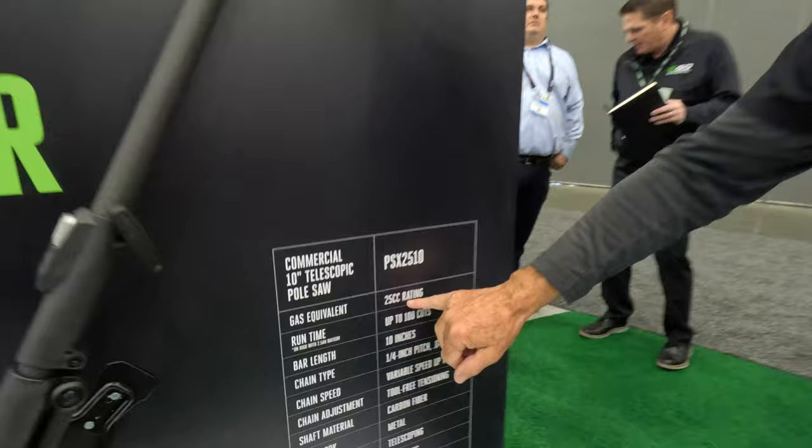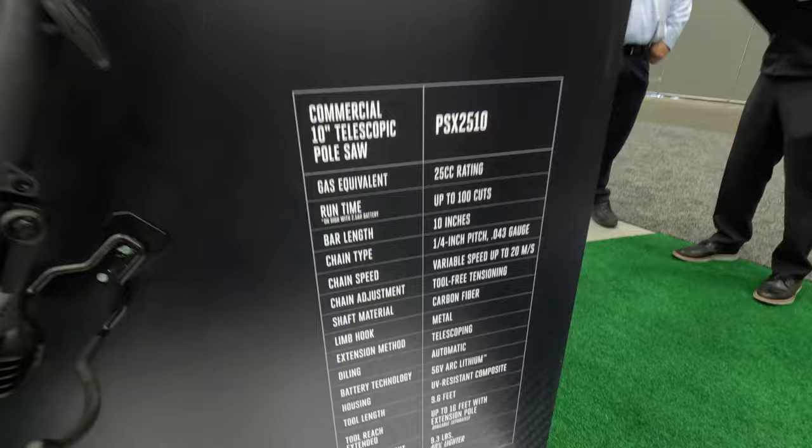Look at the gas equivalent — 25 cc, 100 cuts on a single charge. If you're out there making a living, doing lawns, doing artwork, Ego's the way to go.